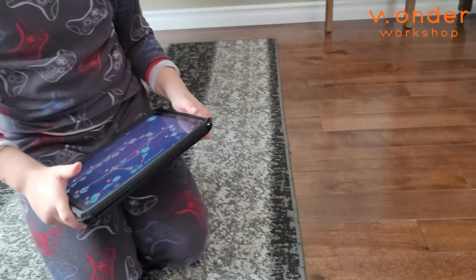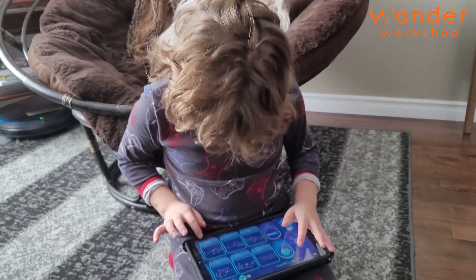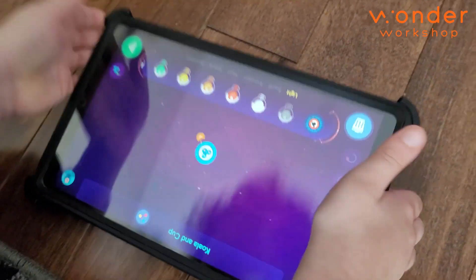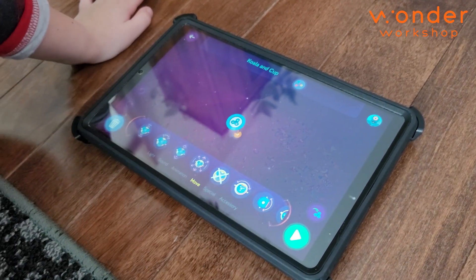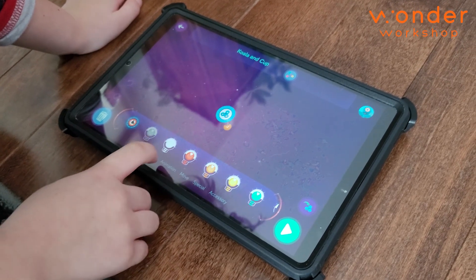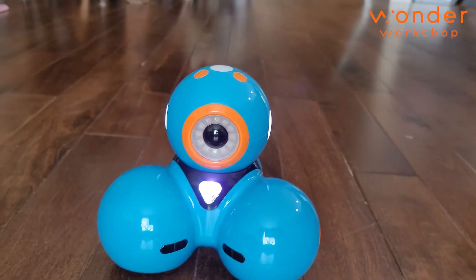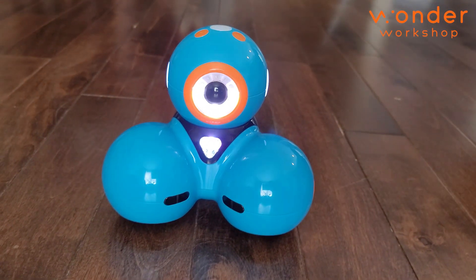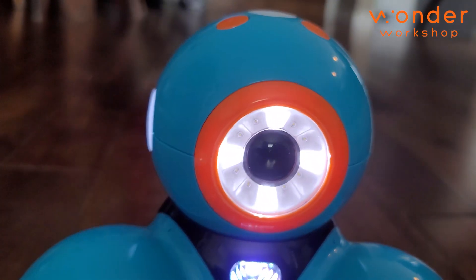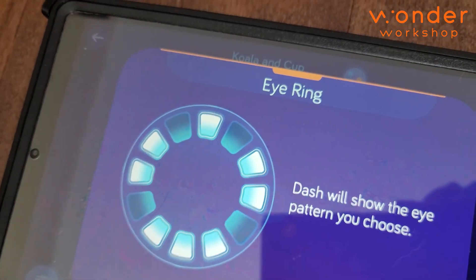Is there one where he can move? You have one that you programmed that he can move? Sure. I'm just going to create a new one. So let's do light — eyes. Look at the Dash. Oh yeah, you're turning them on. That's really cool. And that's just you pressing the buttons on there, right? Yeah. That's neat.